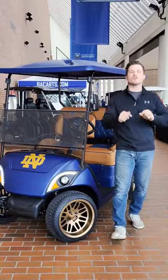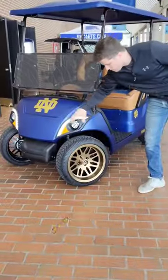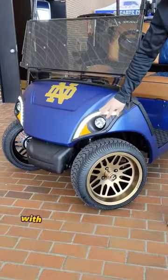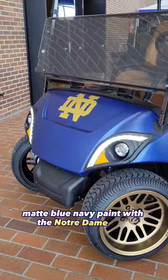Notre Dame fans, we built a golf cart for you. Starting with the rims, we've got mods bronze mayhem rims, and we got the street legal light kit with daytime running lights, matte blue navy paint with the Notre Dame logo.